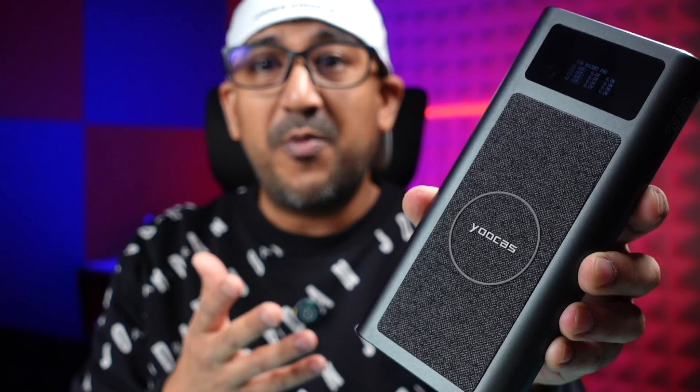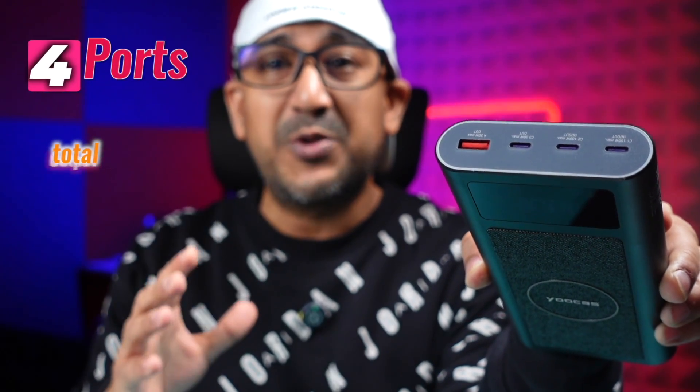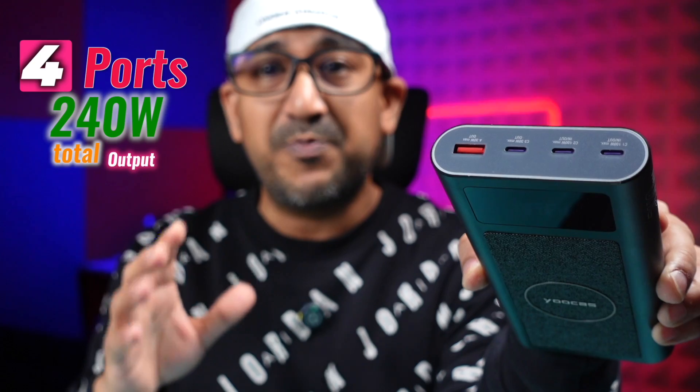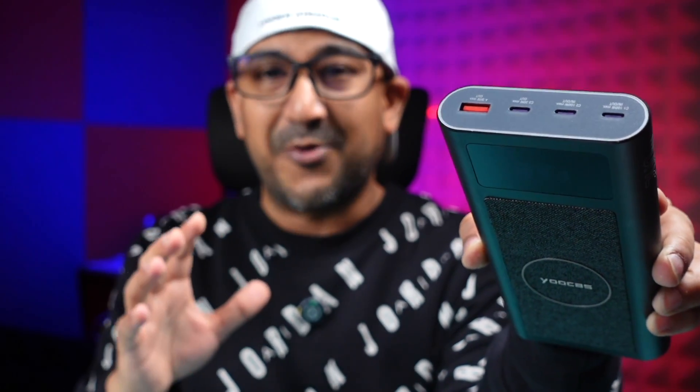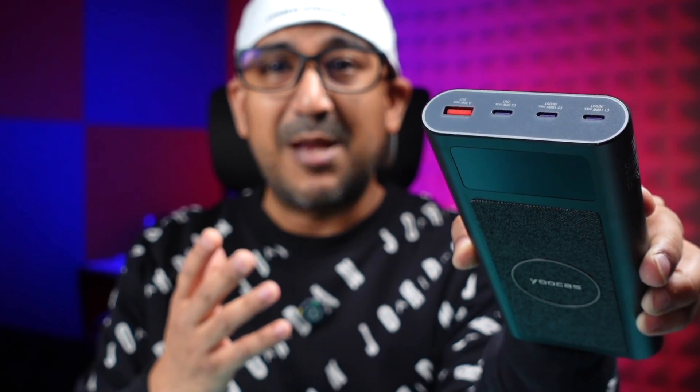First we're going to talk about this 25,000mAh power bank. It comes with four different ports and offers up to 240 watts of total output at the same time — that's really massive. I carry this power bank while traveling and I use all four ports at the same time, getting very fast and stable power output.